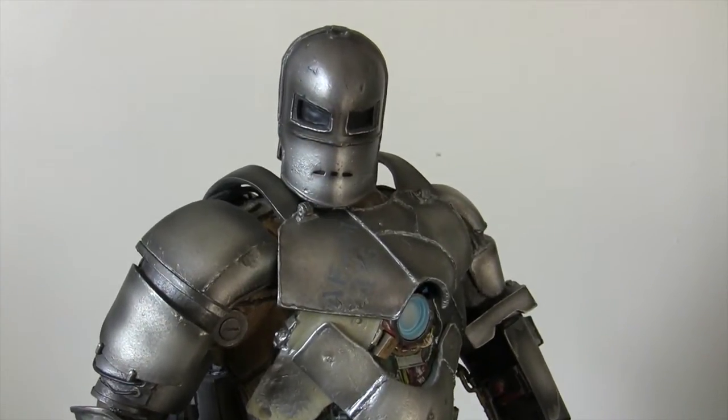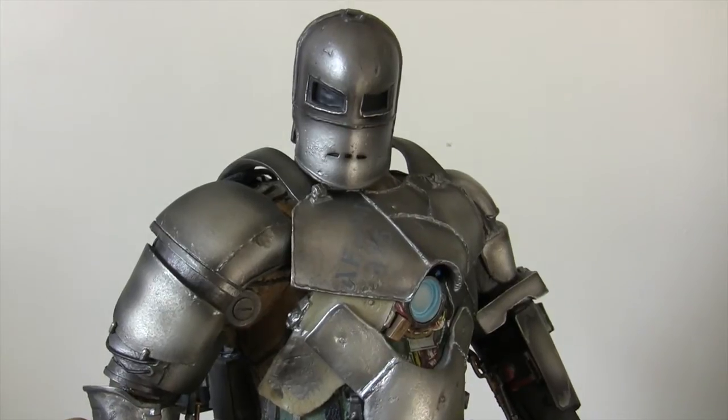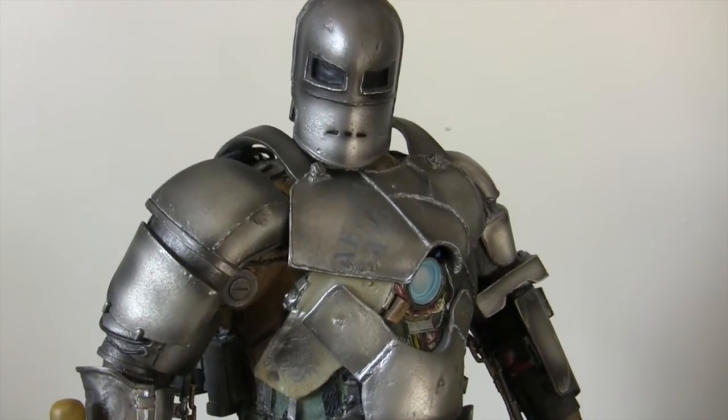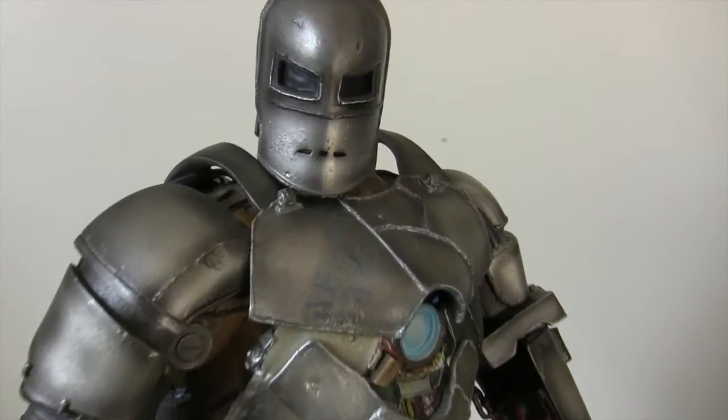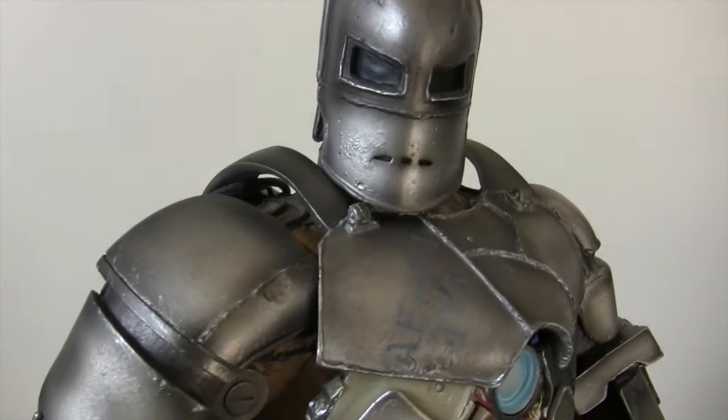But I actually managed to get this from Italy. I think it worked out at £480 shipped. So that was a great price — it's actually pretty much exactly the same as what I paid for War Machine.